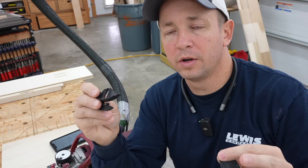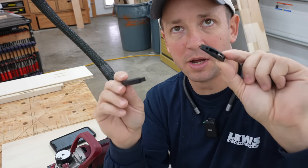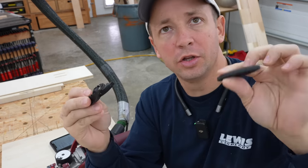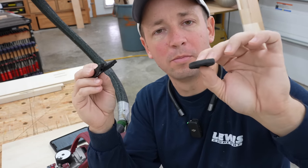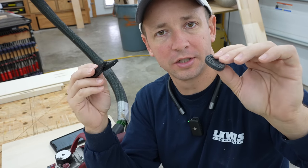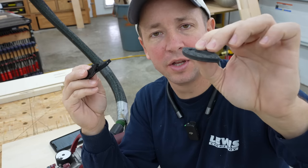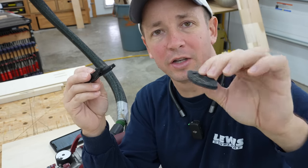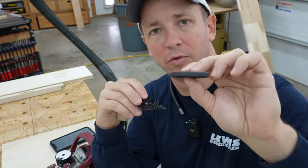Most of us are going to purchase this tool to use the Tenso connectors and the Clamex connectors. You can use this as a standard biscuit joiner, however the mortise is much larger than a standard biscuit. They do sell these Bisco P biscuit-type things here - they're pretty thick. You can use it that way, but that's just a little tidbit FYI.